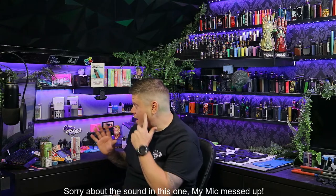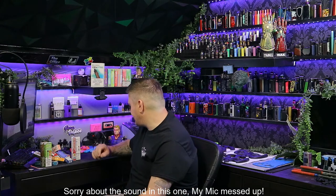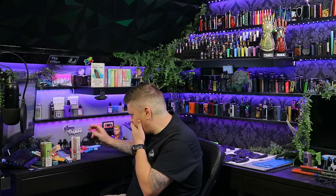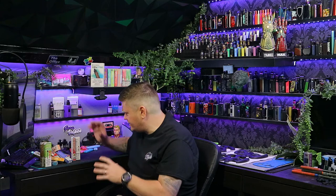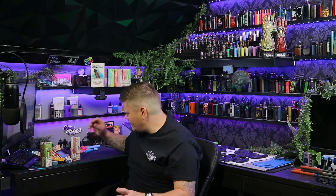Hello and welcome to Gary Vapes. This is part two of our HQD Tech disposable pod range. If you didn't watch the video a couple of days ago, we did a review on the Waves, those little disposable ones. Today I've got three other ones here as well, and I've only got a few of each.